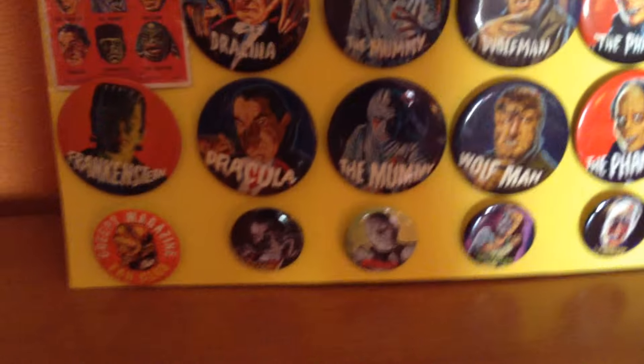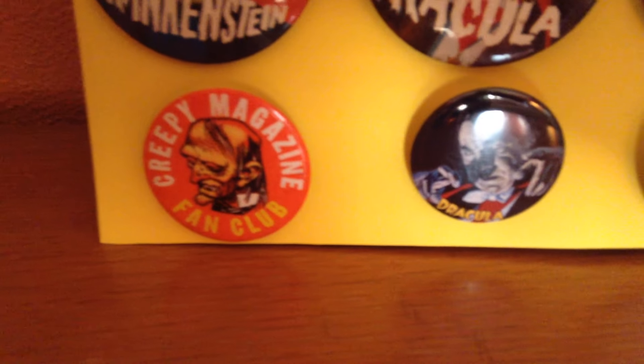Taking a grainy video. Here's my button collection so far. Sorry for the glare. That's Creepy's new — it just came yesterday.